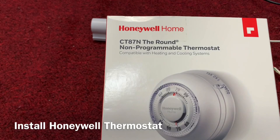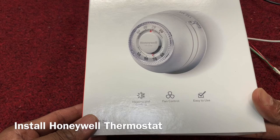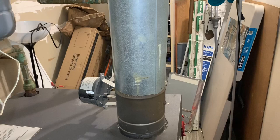Today I'll show you how to install a Honeywell Home Thermostat. This is non-programmable, very good and easy to use. You only need two wires — red and white wire connection. You don't need to install anything else, just connect two wires and it starts automatically. Let's go.